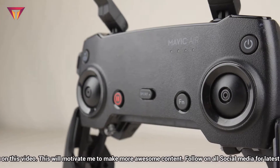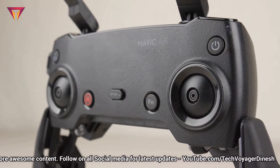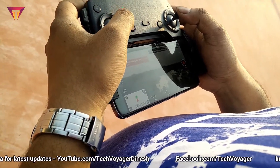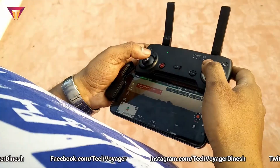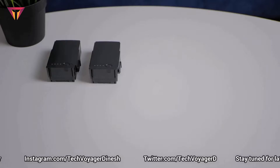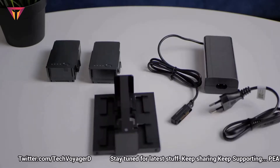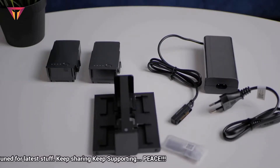If you can notice, the remote comes with removable control sticks to make it more compact, which you can remove and keep inside the remote control itself. The difference between the Mavic Pro and Mavic Air remote is that the remote doesn't come with an integrated display. Well, who cares — as long as the smartphone is connected, we can watch all the details on the smartphone screen itself. Next comes two extra smart batteries.